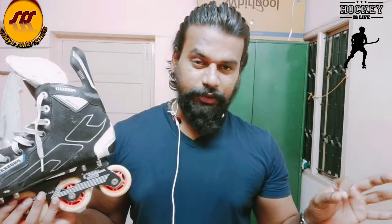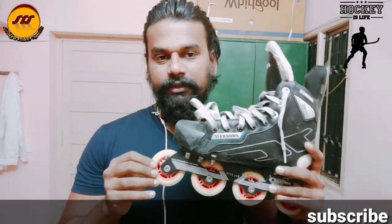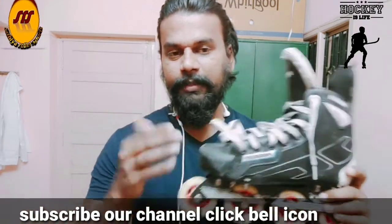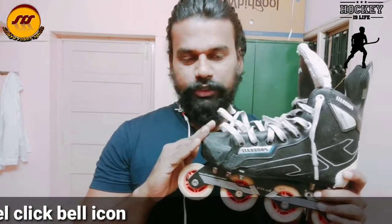Hello skaters! In this video, we are going to talk about the ProSkate brand and hockey wheels. The ProSkate brand is a little bit of quality. In this brand, we are going to use the experience of the pro skate.